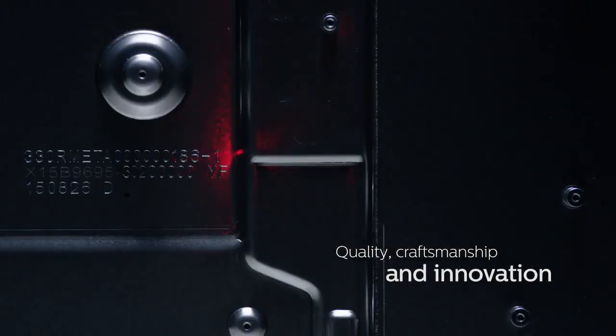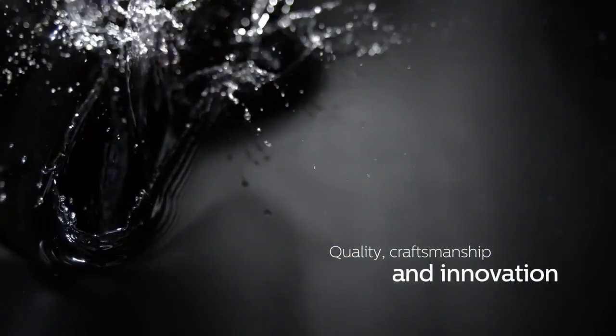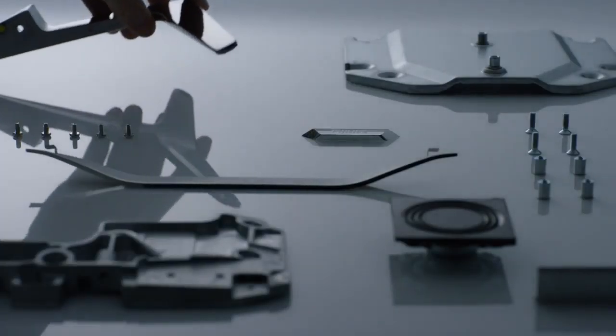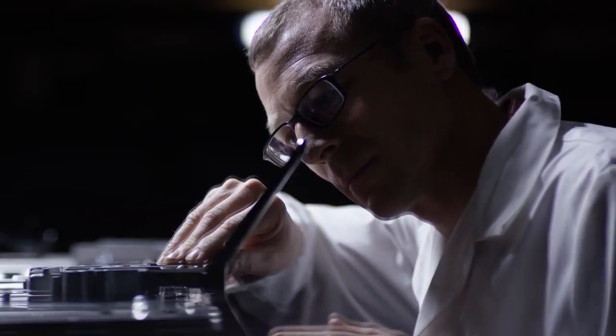When creating the 6500 Series TV, we asked ourselves how can we portray our passion for quality, craftsmanship and innovation at its best? How can we create the best viewing experience possible, both on and off the screen?